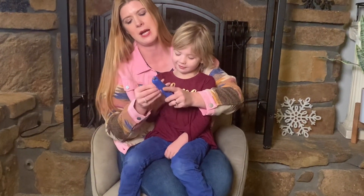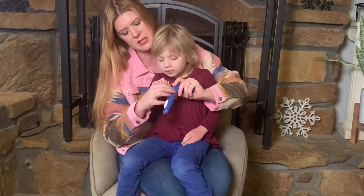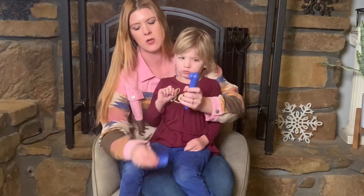In addition, it has a built-in grinder. There are six different attachments here for polishing and bringing down your nails.